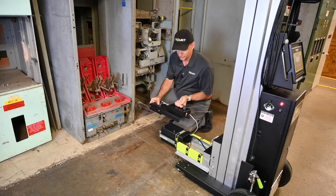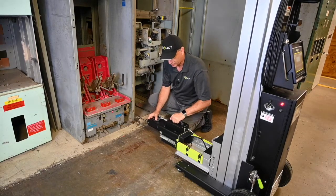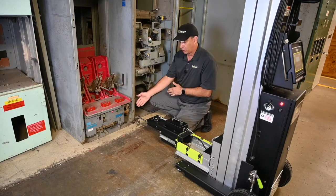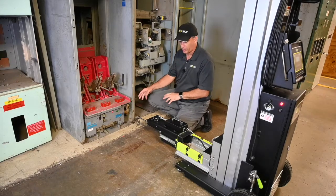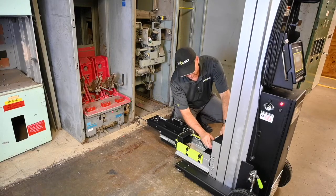To simply install this — and it is very simple — you set the key slots on top of the shoulder bolts and slide it back. That simple. Now we're connected and ready to go, ready to connect the racking system to the breaker. The only other thing we need to do is plug in the accessory on the front of the terminal strip.